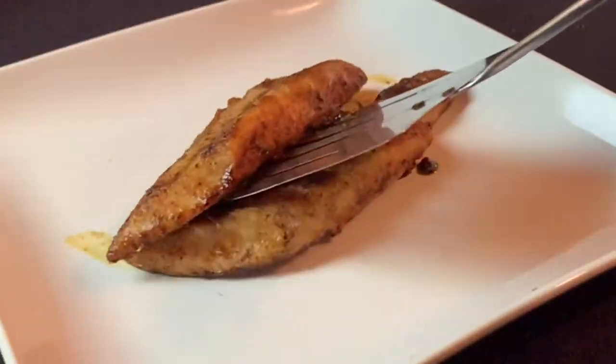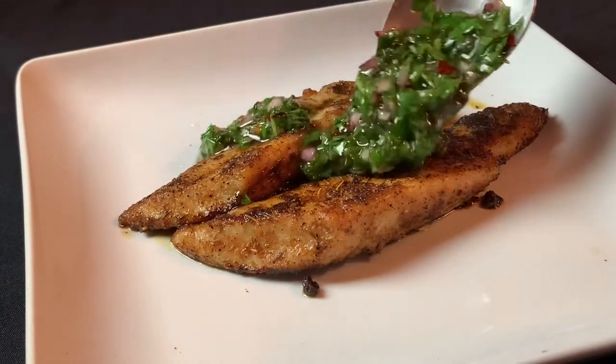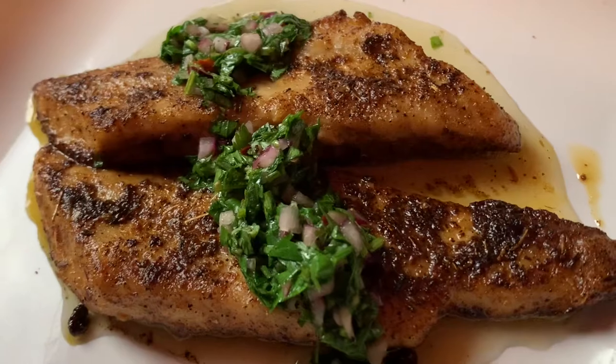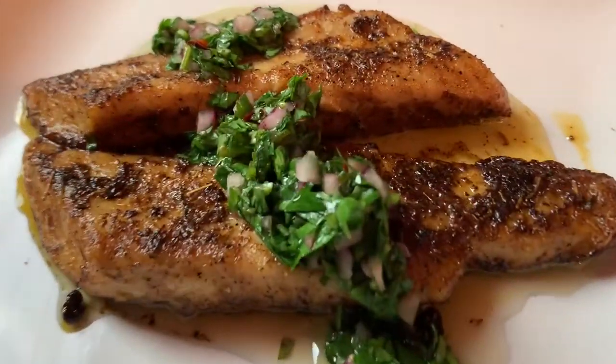I've had chimichurri sauce on steak before, and I guess I've had it on shrimp, but this is the second time in two weeks I've made fish this way. There's something about that blackened seasoning and the chimichurri that really works well together.